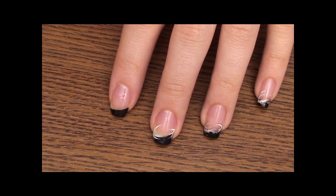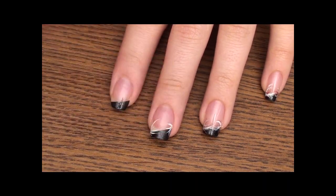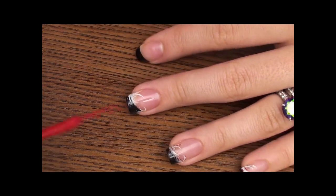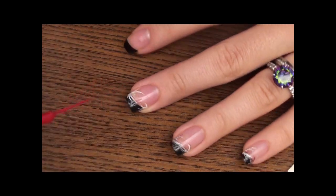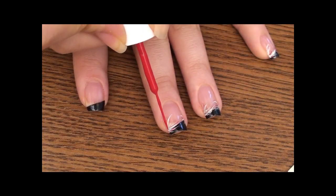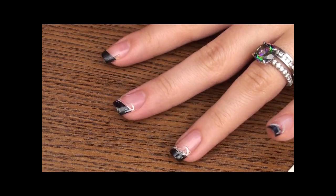Then I'm going to take a red thin tip and add just a few lines so the design stands out a little bit more. Just a few very, very thin lines, and the same thing on the opposite side.